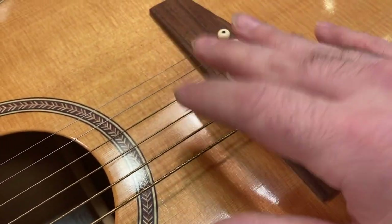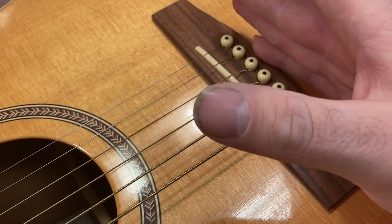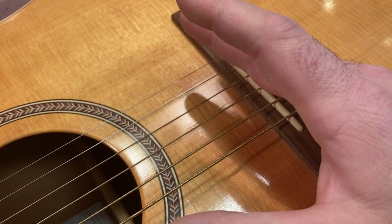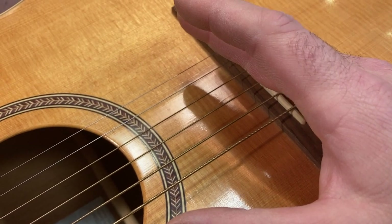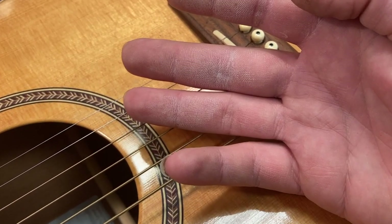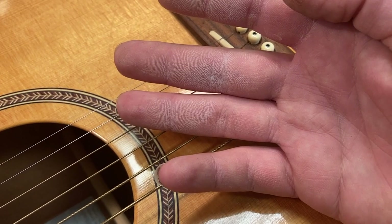That would be one thing you could do to avoid going the neck reset route on one of those guitars, because resetting a dovetail neck joint is a hugely invasive, kind of traumatic procedure for a guitar to go through. It involves a lot of hot steam and heat, and it's got to be done exactly right — or else what you've glued in there is a neck that's going to have to immediately come back off again using the same procedure.